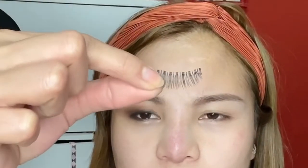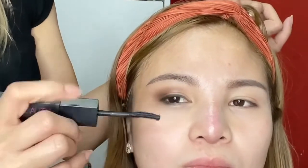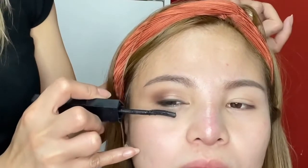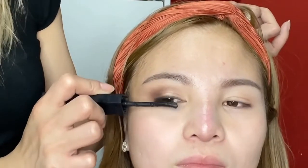For her lashes, I'm going to use a very natural lash. Since she has hooded eyes, we're not going to use very voluminous or dramatic lashes so they won't cover her eyeshadow. I'm applying mascara on her lashes before putting on the false lashes — I'm using the Benefit mascara.